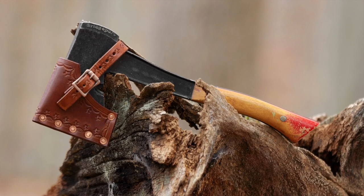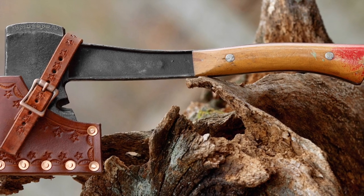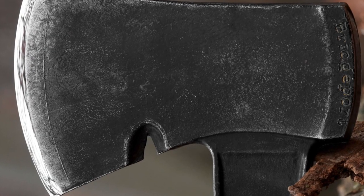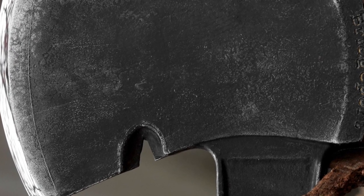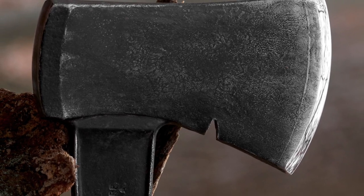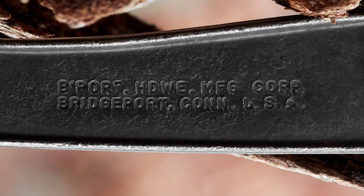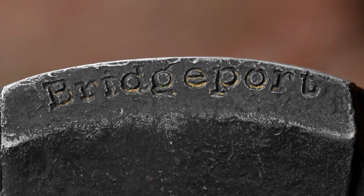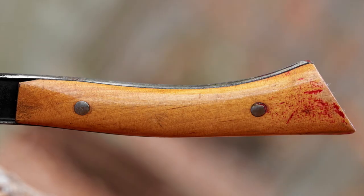What we have on tap today is a Bridgeport hardware hatchet with a custom leather sheath. It's been cleaned and sharpened. The wood handles are in great condition. The length is 13 inches. The weight is 2 pounds and 1 ounce. The cutting edge is 3 and a quarter inches in length. This hatchet is in great condition and it's available in our Etsy shop right now.